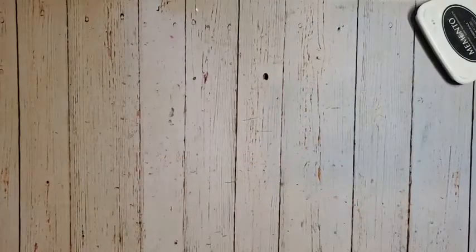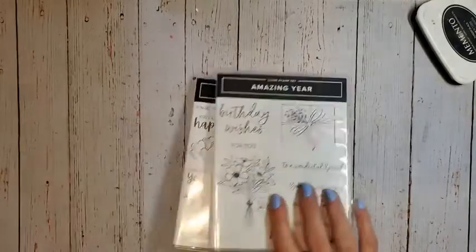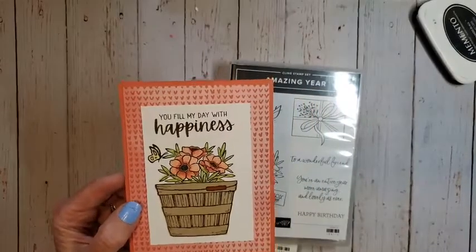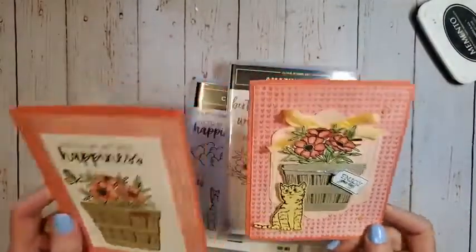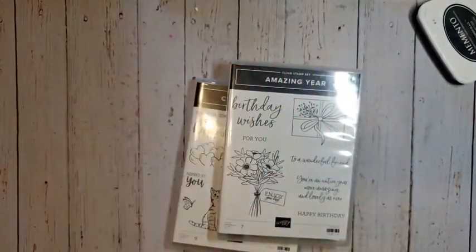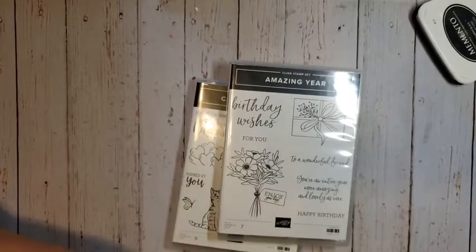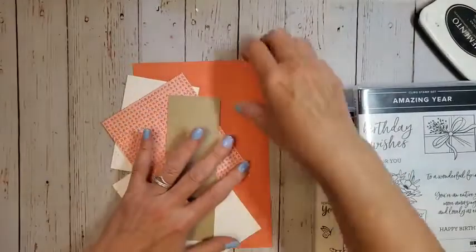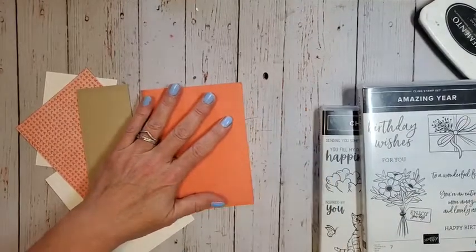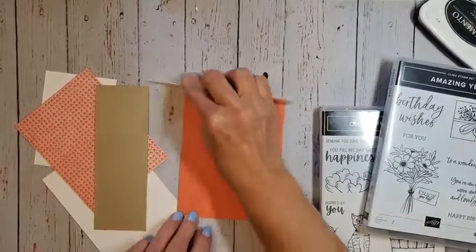Let me bring in the cards that we're going to be making today. Like I said, we're going to use two stamp sets in a Pretty to Wow format — really easy, using the same supplies for both the pretty card and the wow card, just adding a couple more supplies. I have a piece of Clipso Coral, eight and a half by five and a half, and I'm going to fold it right in half, scored at four and a quarter, and give it a good crease with my bone folder.